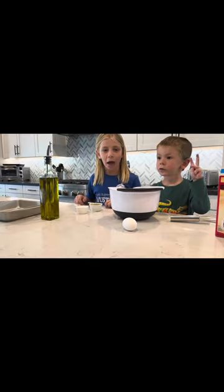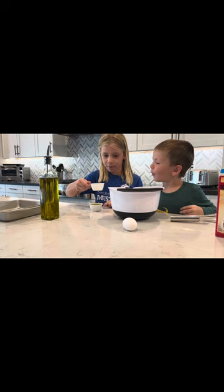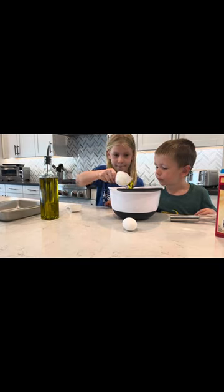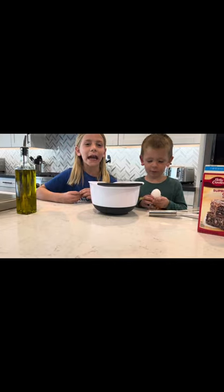Next we're going to add oil and water. They're chocolate chips. Well done. We're going to add an egg and crack it.